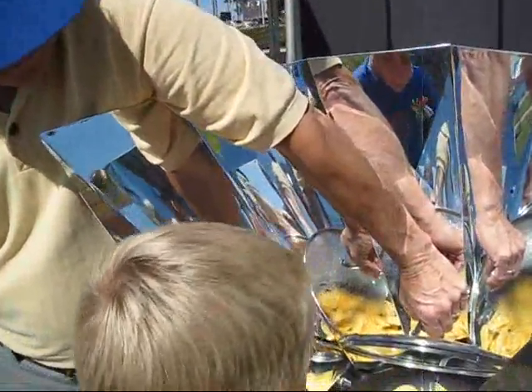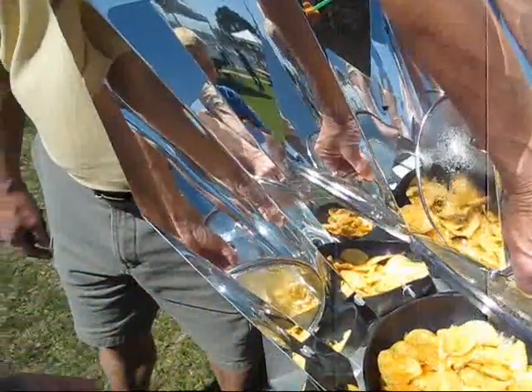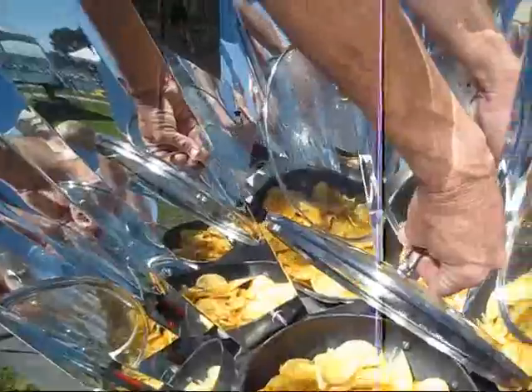Just reach in there and grab one. The sun melted that — it's all on nachos. You want one? You like nachos? Want to grab one? Sure, just pull one out. Right there. Pretty hot, huh?